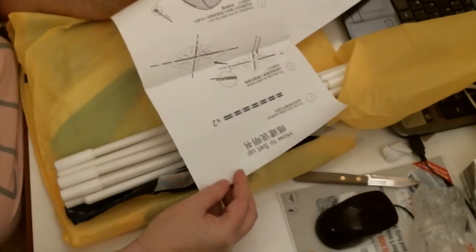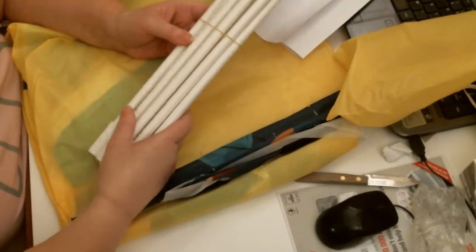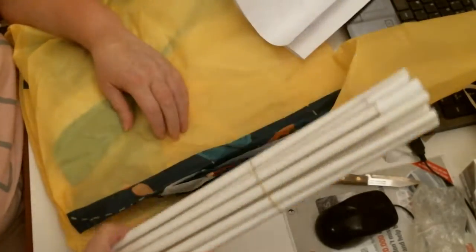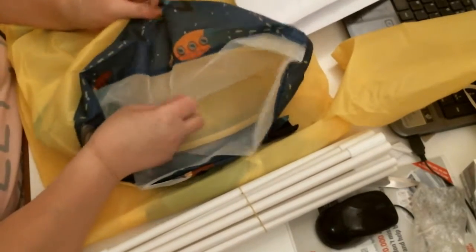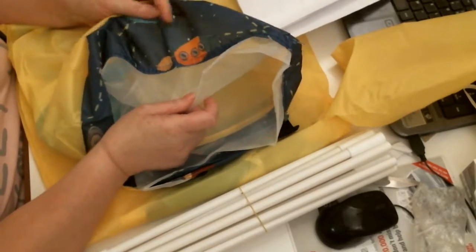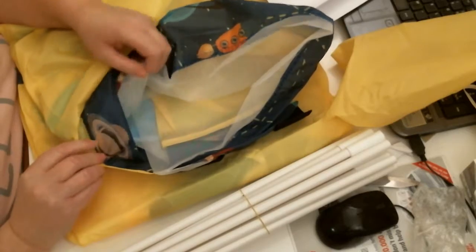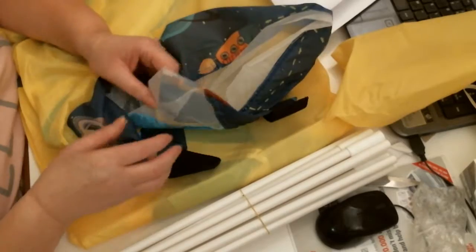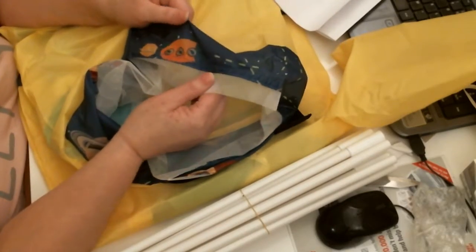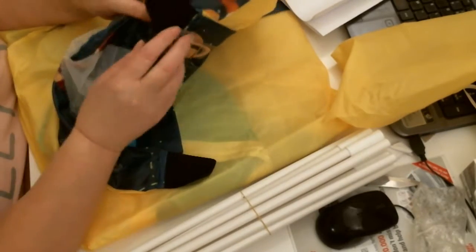We've got two of them and they're exactly the same. There are the tent poles — nice and sturdy plastic. And you've got the netting. You've got a nice blue colour with pretty patterns on which kids love. They're planets, I believe. Possibly. There we go — you've got the straps there.